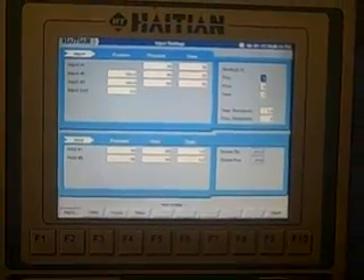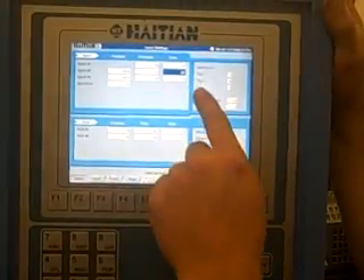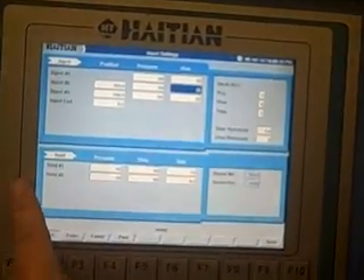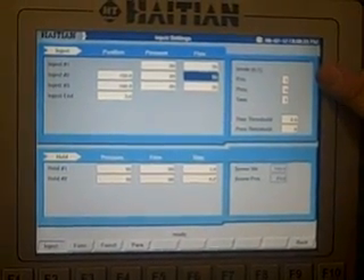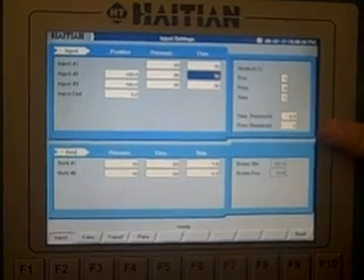The injection overview page has the same operation: pressure, flow, and position for your injection, and pressure, flow, and position for your hold. You can select which mode you want to use for your cut off — position, pressure, or time — along with your time threshold and pressure threshold.